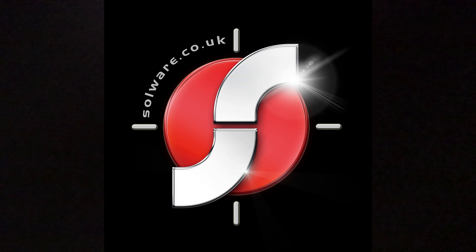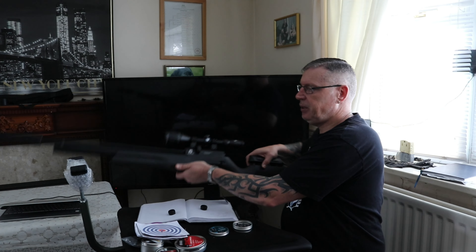All the guns you'll be seeing today are available on Solware.co.uk, based in Tamworth. Hello and welcome, ladies and gentlemen. Today we're doing a test and review on the Reximex Pretensis.